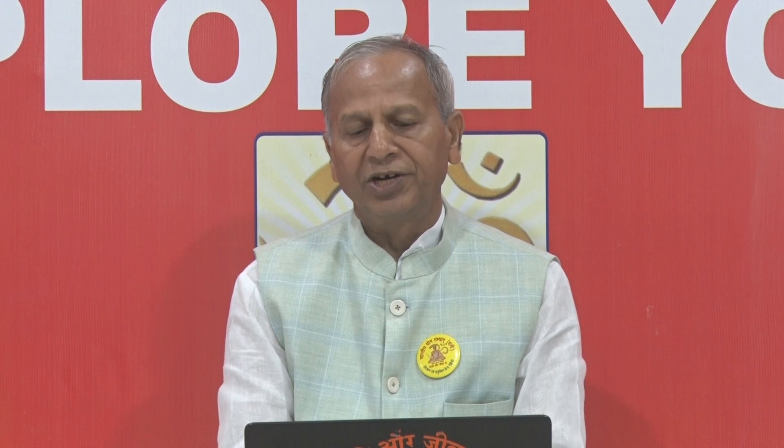Crane Pose. Baka Asana is derived from Sanskrit. Baka means crane, and asana means pose. In the final position of this asana, the body resembles a crane. Therefore, it is named Baka Asana, or Crane Pose.